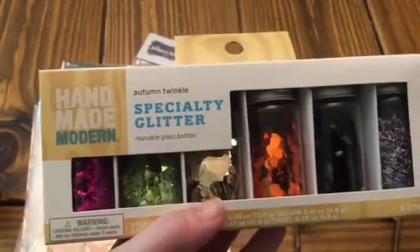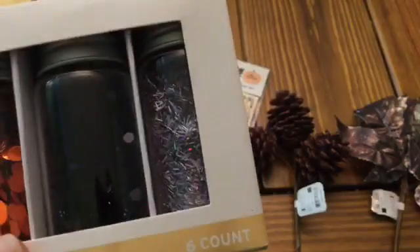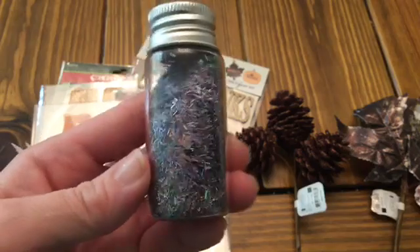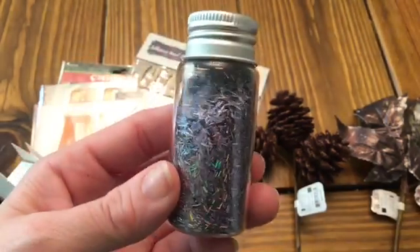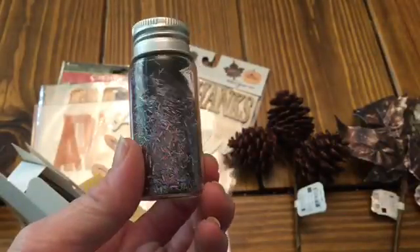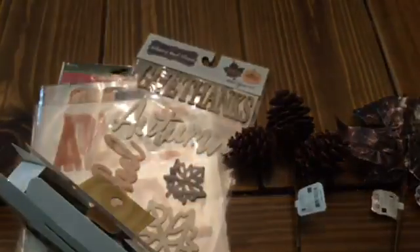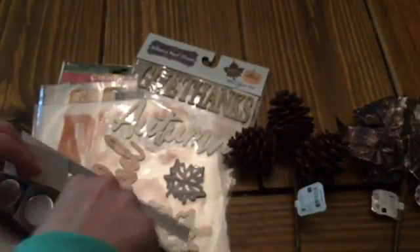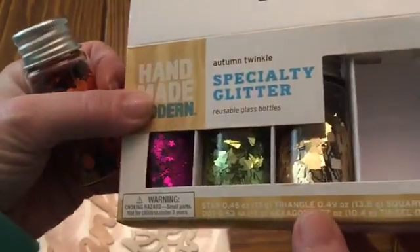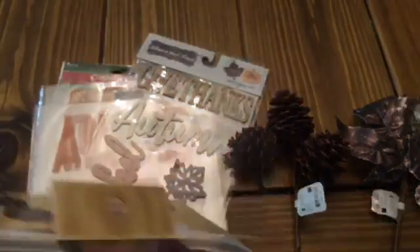I picked up some Handmade Modern specialty glitter. There are reusable glass bottles, but honestly I picked it up for the one on the very end — I think it is so pretty. They're a really nice size, and that's going to have to go in an ornament. I don't even think it's as pretty on camera as it is in person, and it still looks pretty. Just look at all those colors — the way you hold it up in the light you see a different color in there. These are nice big chunky glitters — there are squares, stars, triangles, and octagons — just different shapes. This would also be good for pocket letters.